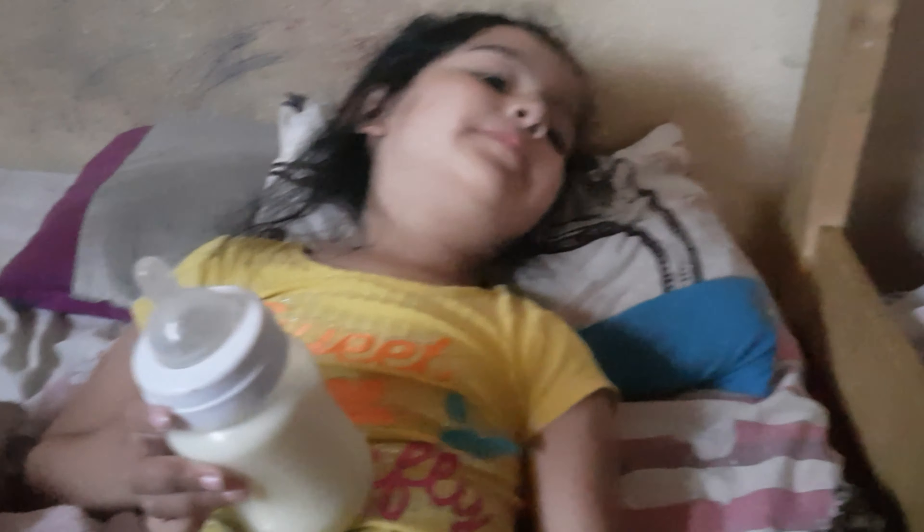Lo peor de todo esto es que... bueno, ahora se cura ella y agarra a Emiliano, y agarra a nosotros dos. Y así. Emiliano está con diarrea, por ejemplo. No le ha levantado fiebre ni nada de eso, pero sé que es porque se contagian de Emma. Agarra uno, después van agarrando los demás, en cadena.